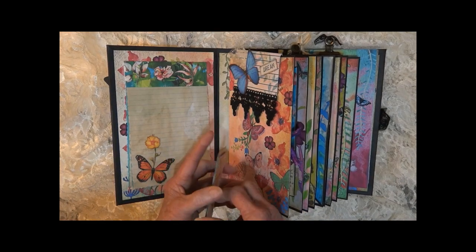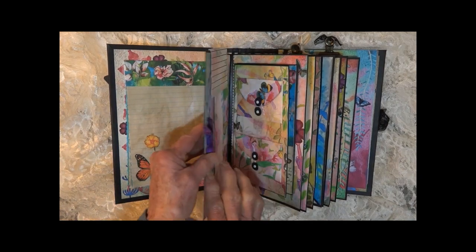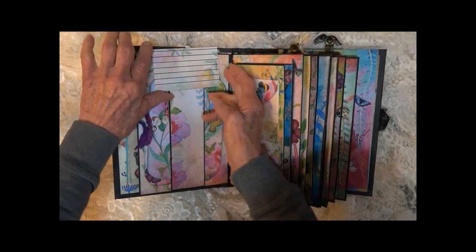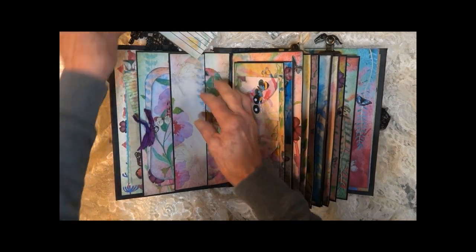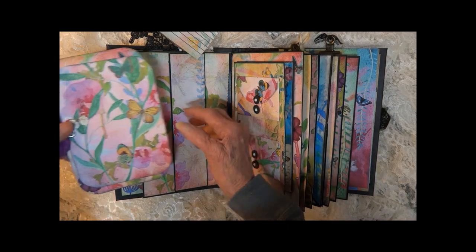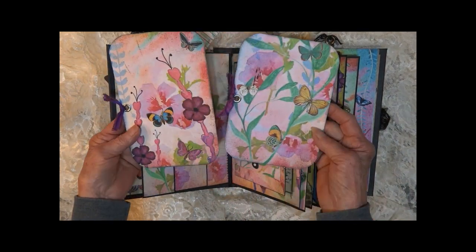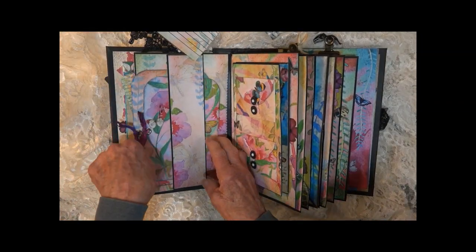You could tuck some other things under here if you wanted. This is the back of the hidden paper clip. There's a big belly band here. We've got some really large photo mats and a nice journaling spot on the back.